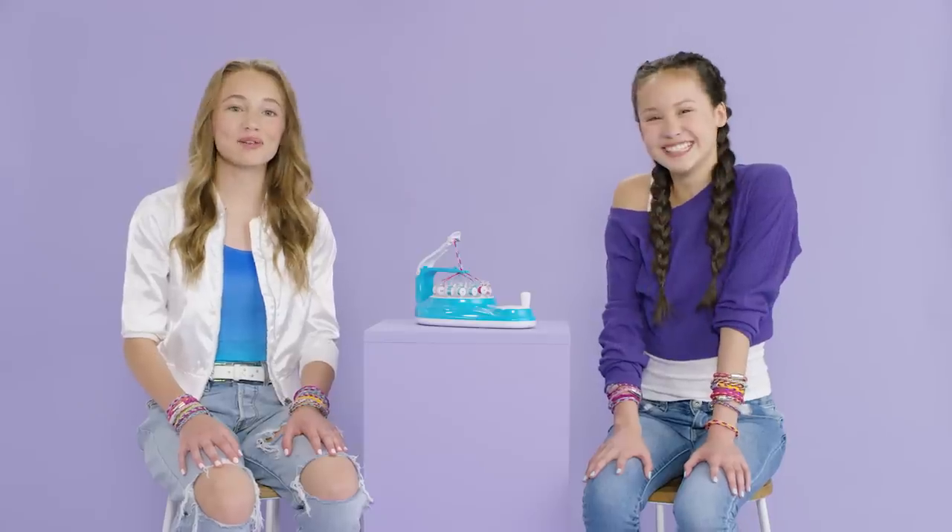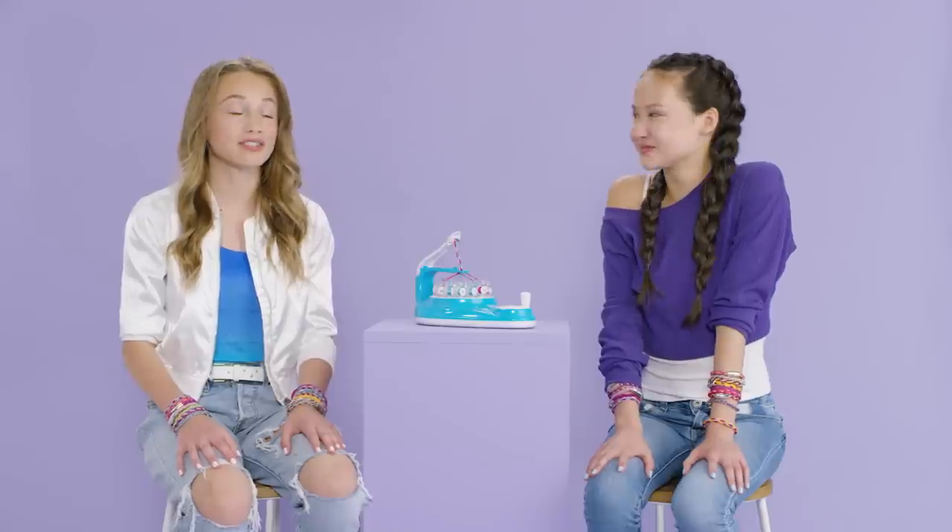Hey KumiMakers! We love accessories, especially bracelets. The KumiMaker Kumi Creator can spin up beautiful friendship bracelets before your eyes. It's a totally unique spin on creating bracelets.